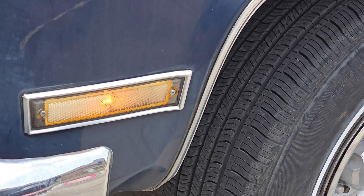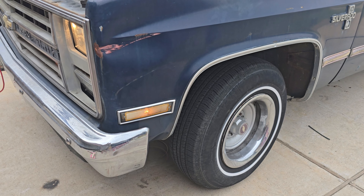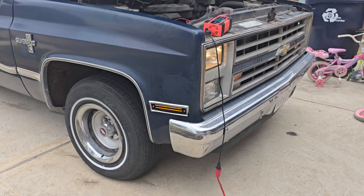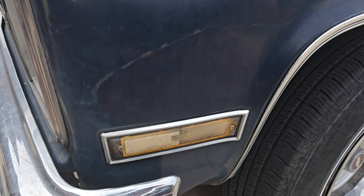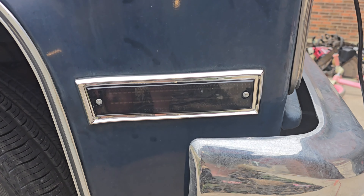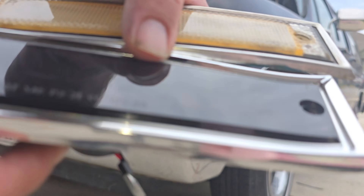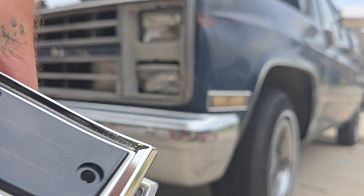This is a before side marker — it is old and faded out. This is the after, and it is for both sides, it's less than 30 bucks. This is when it's not on, just old, faded out, orange and ugly. The new one is very sleek, smooth, and just super effective for the cost.